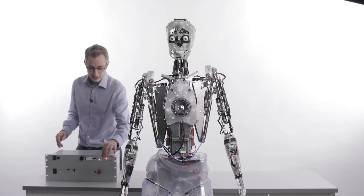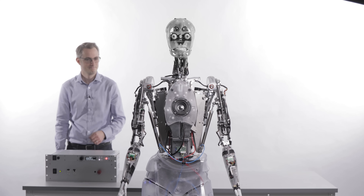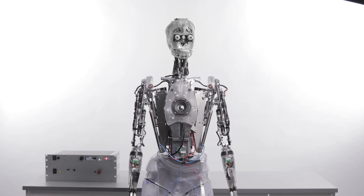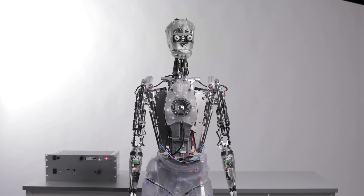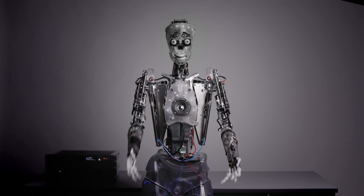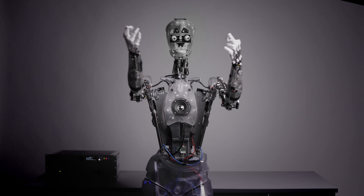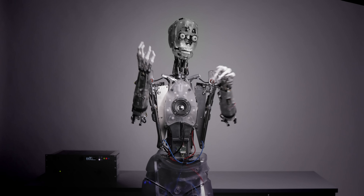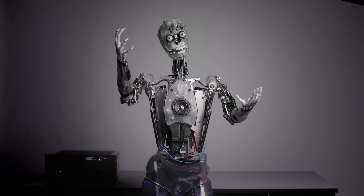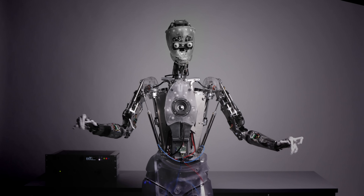Time to wake up, Cleo. All by myself, don't want to be all by myself anymore.